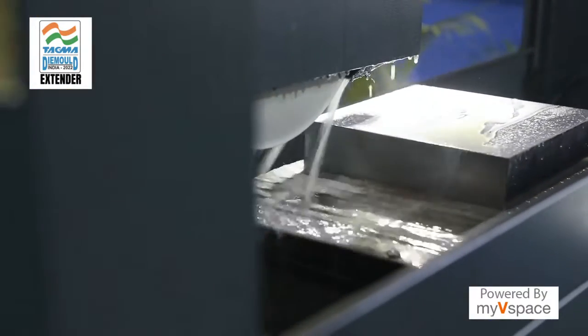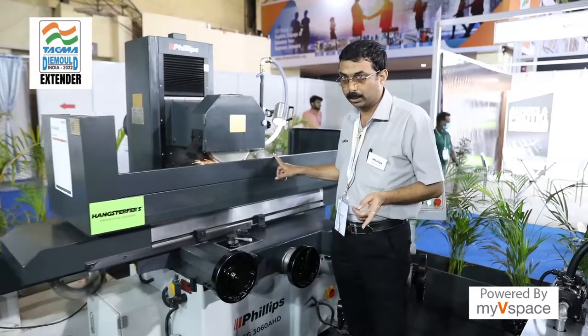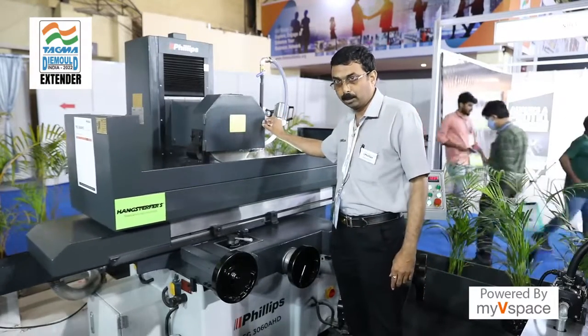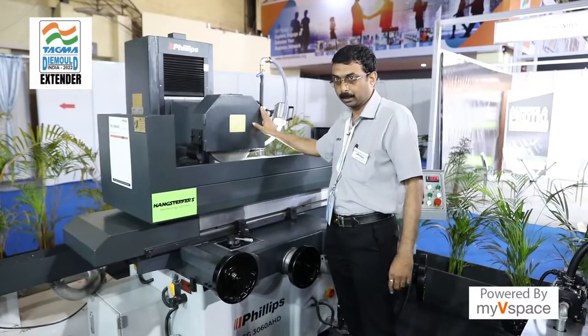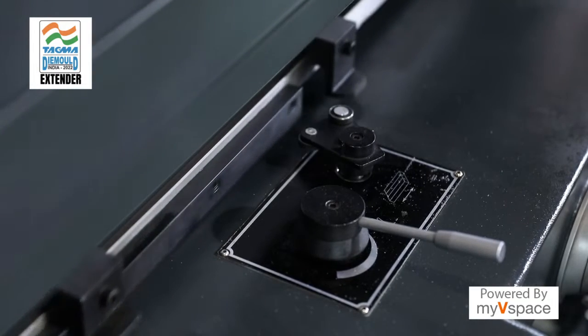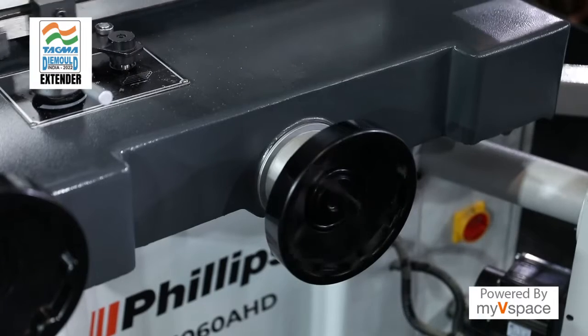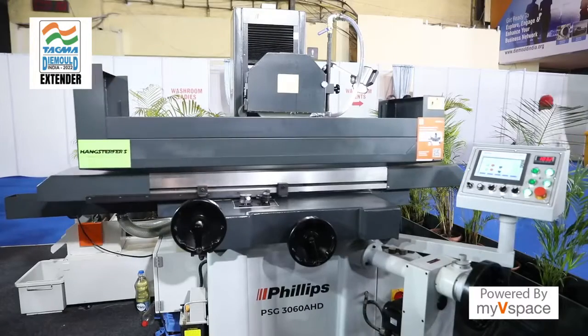This machine has safety features — until you check and turn them on, the machine will not start. The wheel cover provided for the wheel will not allow the door to open until it is properly locked. Also, until the hydraulic system is turned on, the machine will not run. These safety features are for the operator to avoid mistakes.